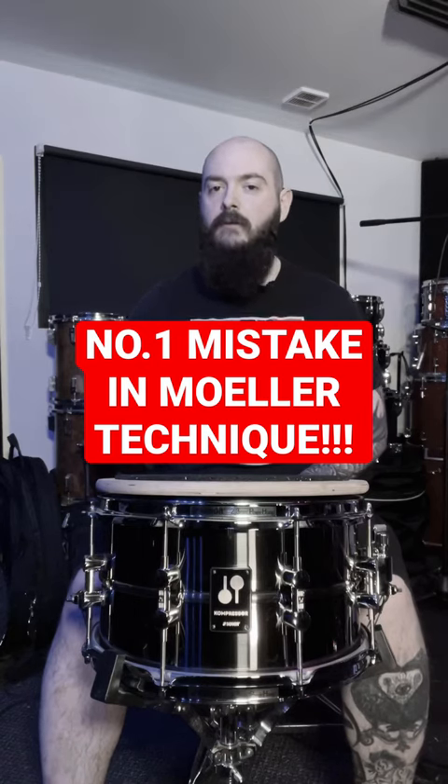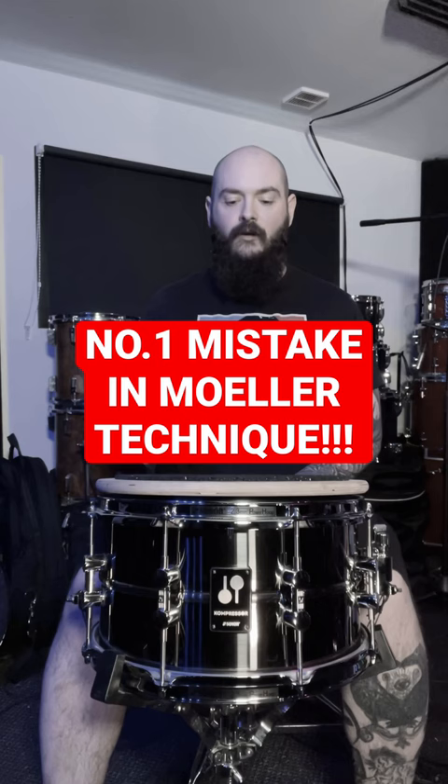Here's one of the most common mistakes I see when people are trying to walk a moeller technique. Don't forget the moeller technique was invented when German grip was still basically playing this, not this — which is kind of an in-between American-German grip kind of thing that we tend to use now.